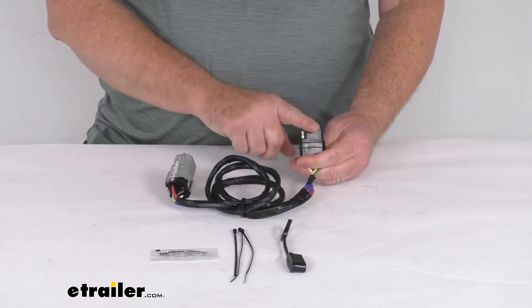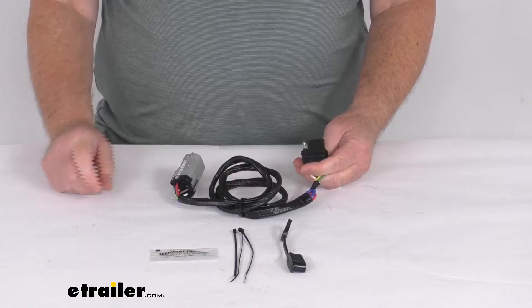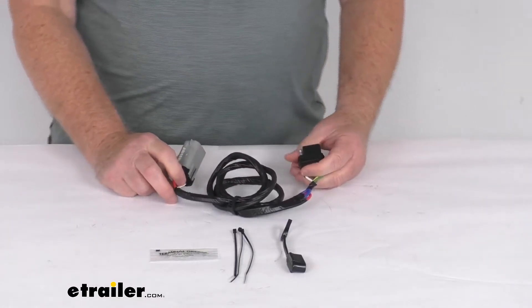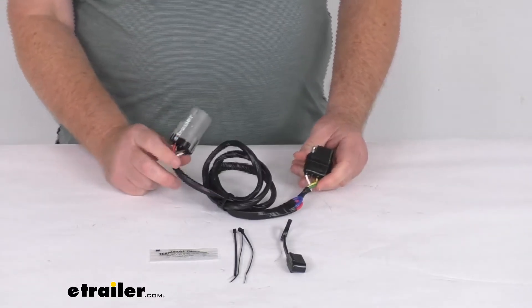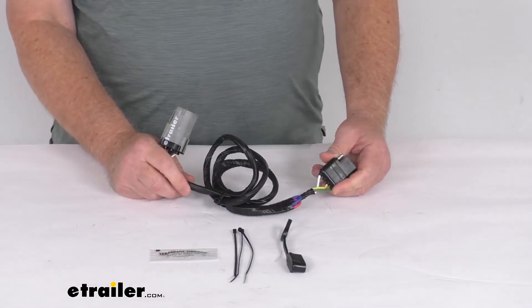This harness will provide a four-way flat trailer connector at the back of your vehicle to power your trailer signal lights. It is designed for use with a factory four-way tow package, and it is compatible with five-pole, six-pole, and seven-pole adapters that we do sell separately.